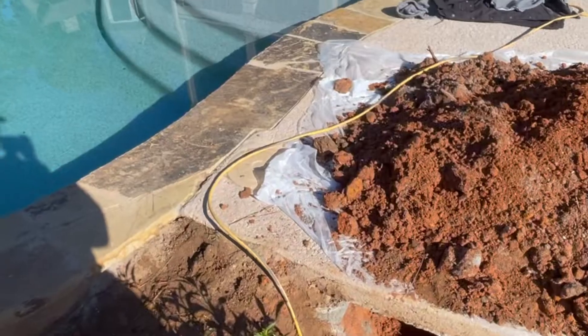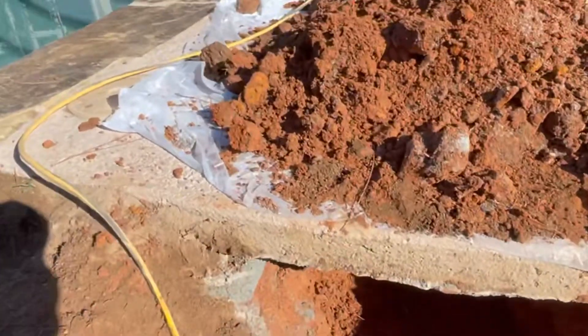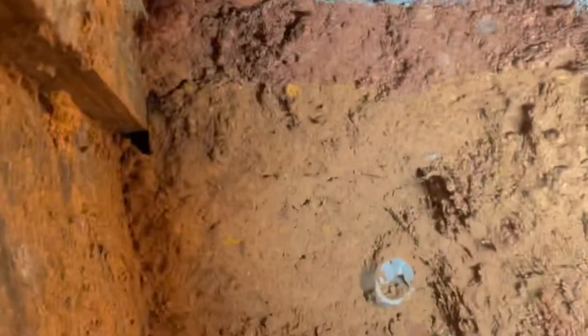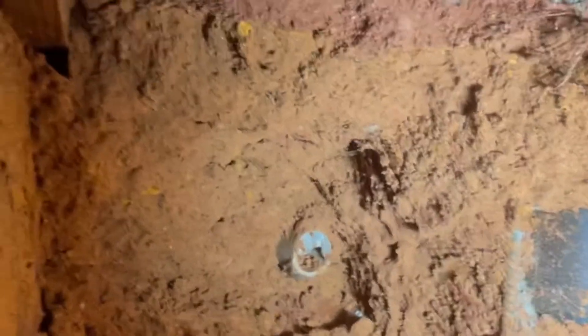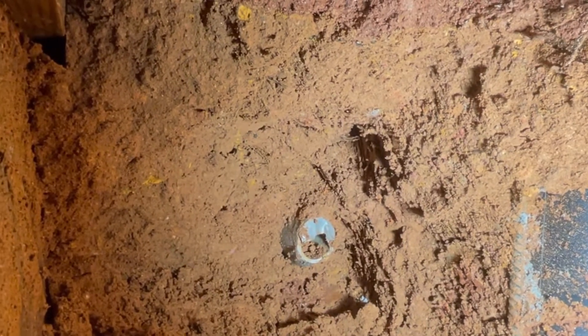We finally found the pipe. Let me take you guys inside the hole — that's the gray conduit that was supposed to be hooked to that inch and a half pipe right there. Somehow it's not connected, so we gotta make that work now and run the new light.